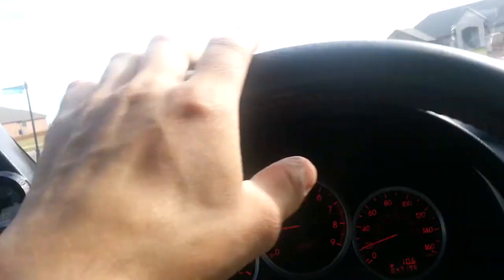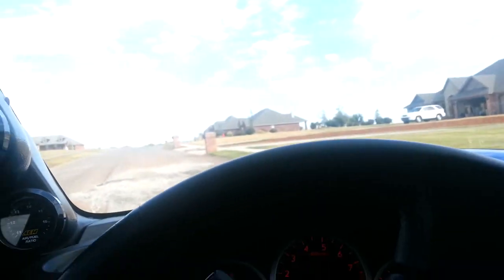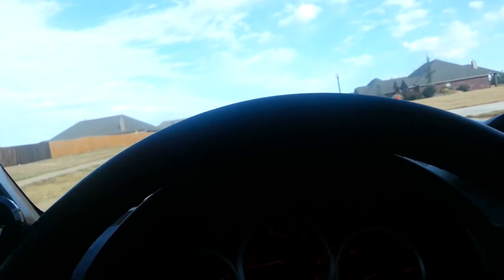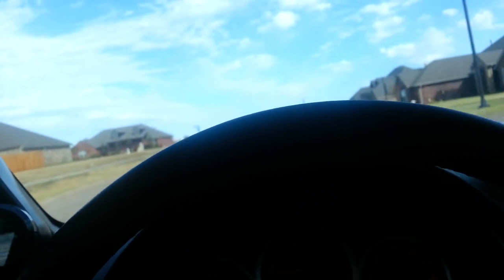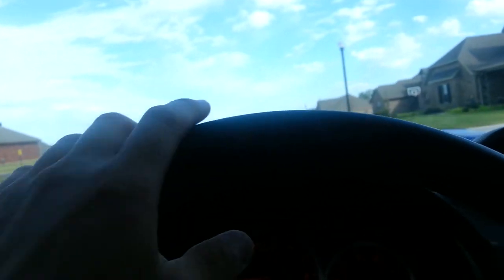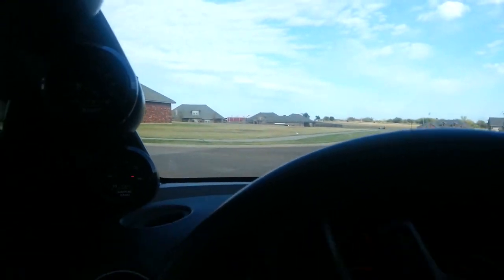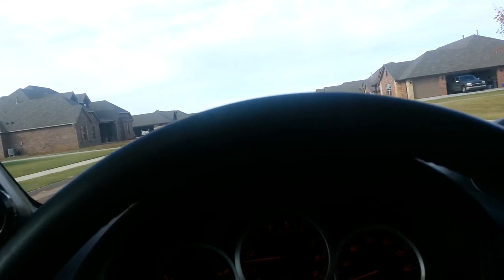That's pretty much how you drive on the road. When I was first learning I was thinking how the hell do people do that — because I learned from a dead stop. But you've got to learn when you're already driving too. That's pretty much how you do it.